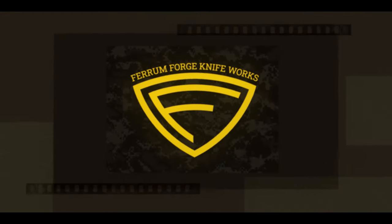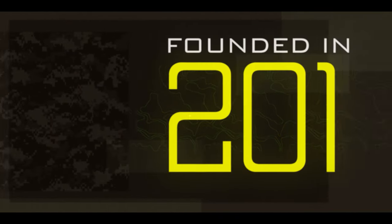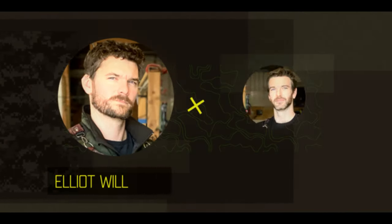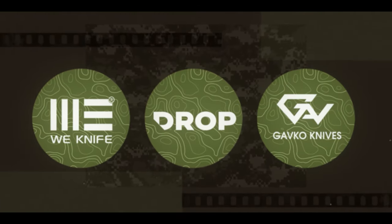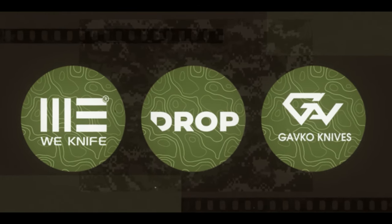Ferrum Forge Knifeworks was founded in 2010. Over the past decade, brothers Elliott and Chris Williamson have grown the company substantially, collaborating with companies such as Wee Knives, Massdrop, and Gavco Knives. The Mini Archbishop is the latest addition to the Ferrum Forge Pro series.